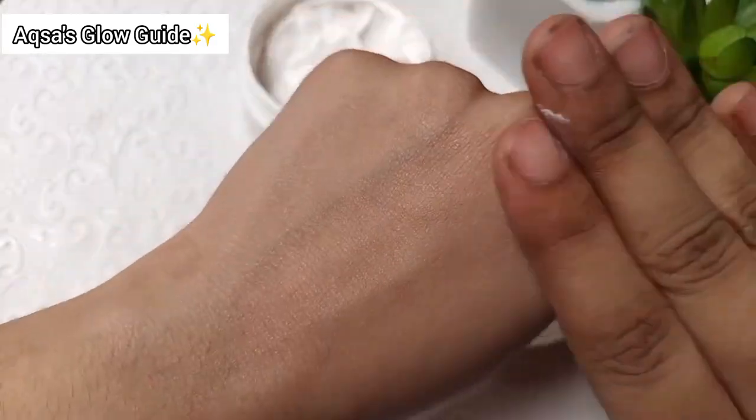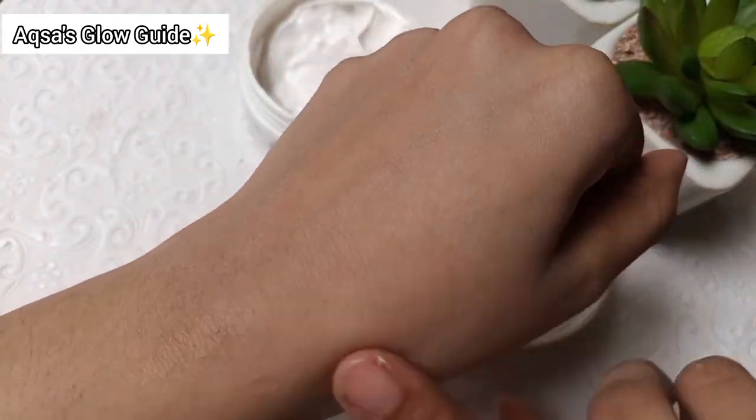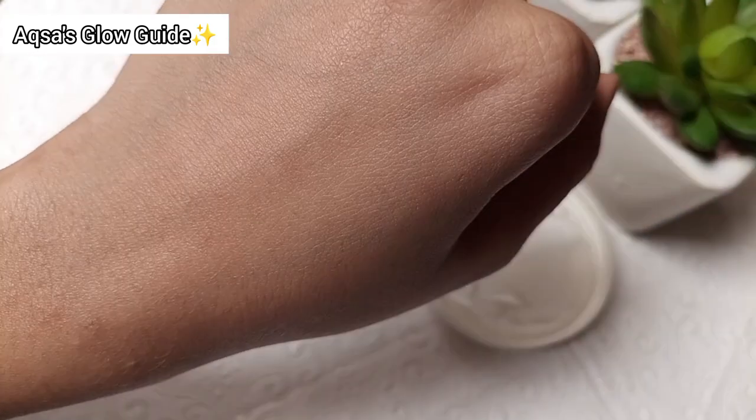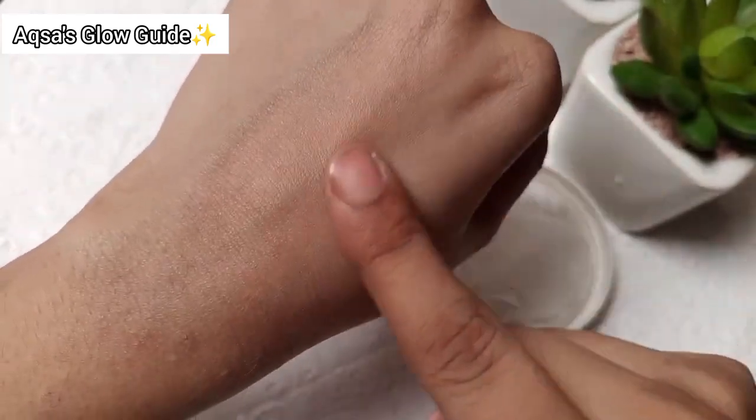It is a very slightly white cast but very minimal. It is very easy to apply — it goes on soft and dries down completely within about 5 minutes.